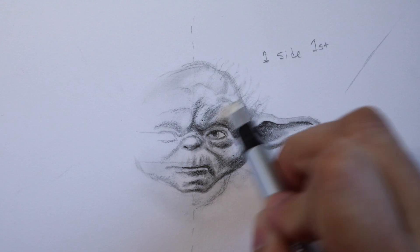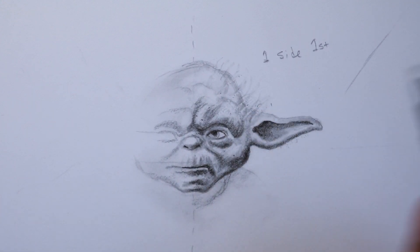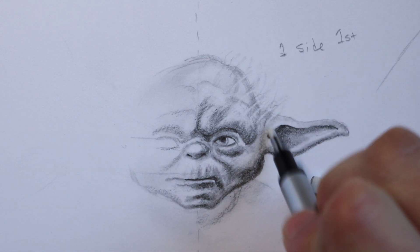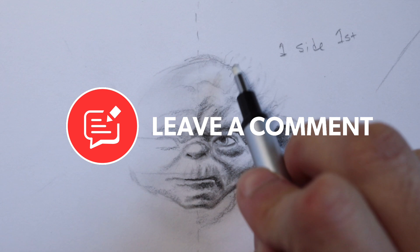So what did you think of this lesson and all these tips and tricks? Let me know down in the comment section below if you've ever used these techniques. Thank you guys so much for watching, and see you in the next one — bye bye!